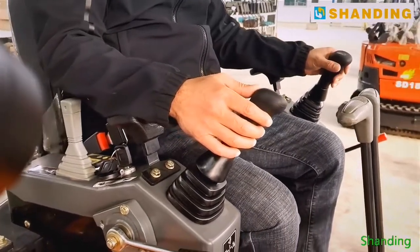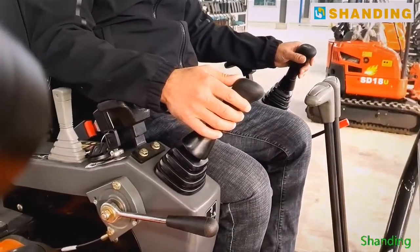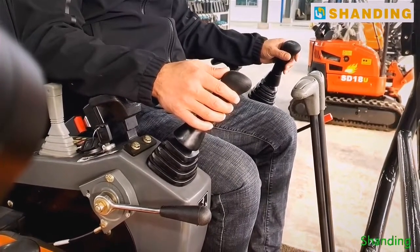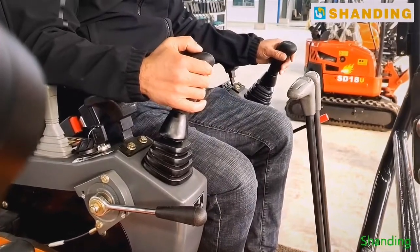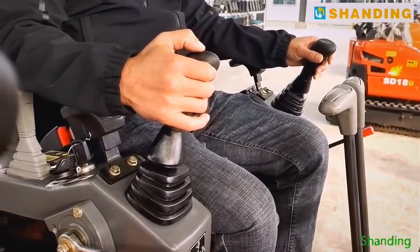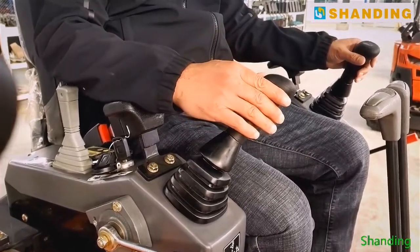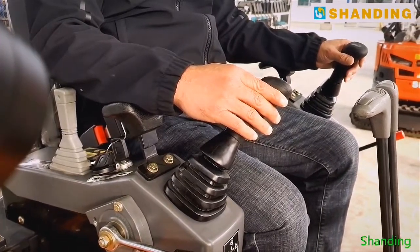Now let's look at the right rod. This is used to control the big arm and the bucket. Pull it forward and the big arm will lower. Pull it backward and the big arm will rise. Turn it right and the bucket will dump dirt. And pull it left and the bucket will dig.